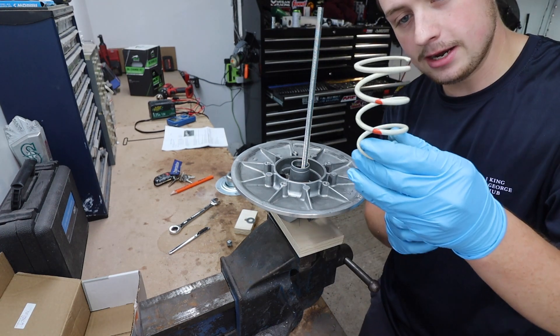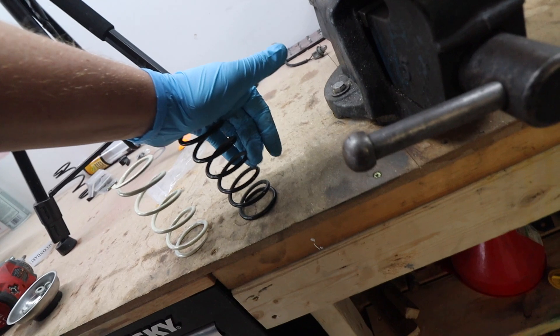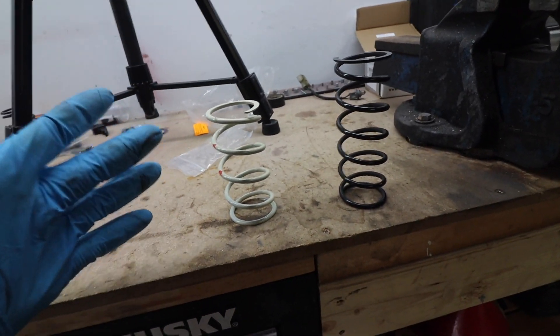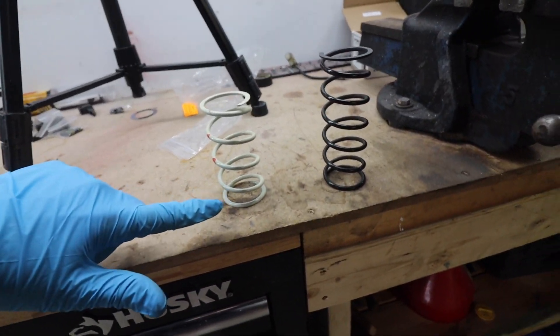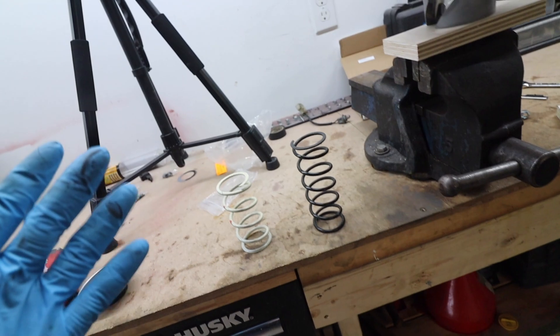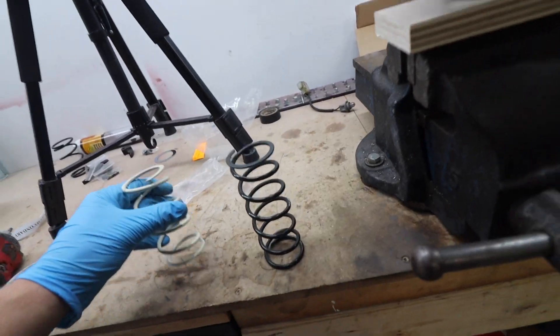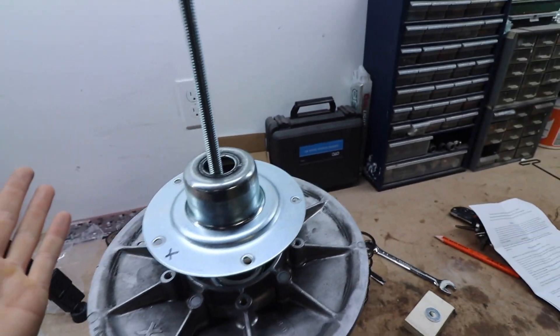So that's the old spring and here's the new one. The new one's a little bit smaller but it's definitely more stiff — I can compress this one more, but the old one I can't as much. This one's better for bigger tires, which I plan on getting eventually. And this one's more suited to my elevation — I don't know why it matters but you enter your elevation and this is the one it said I should get. So we're just going to put this into there, reinstall this guy, and it's basically the same thing but backwards.